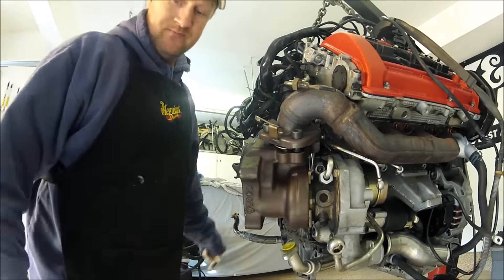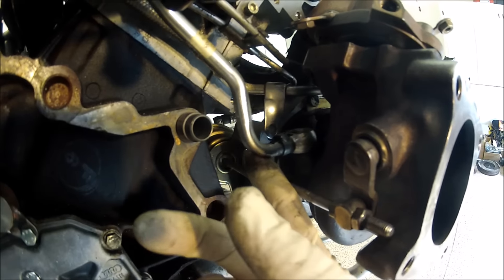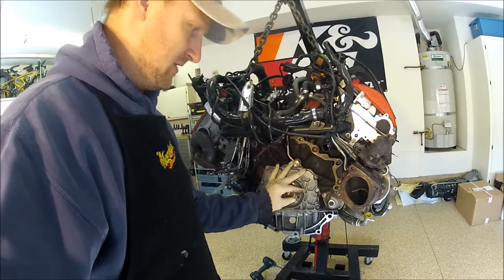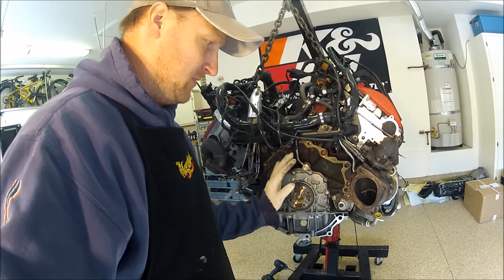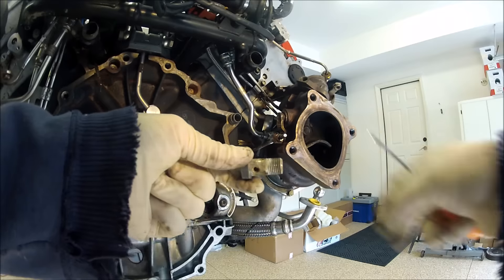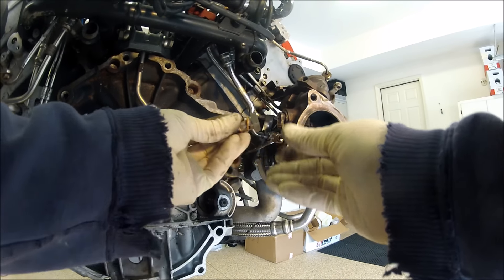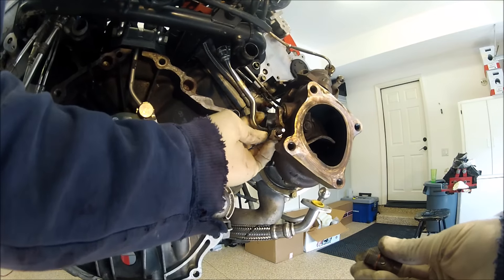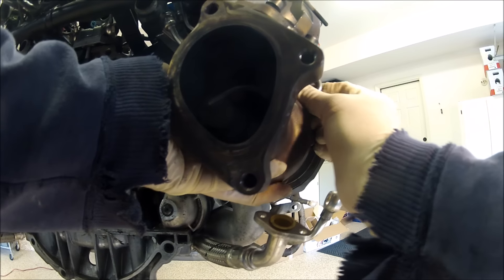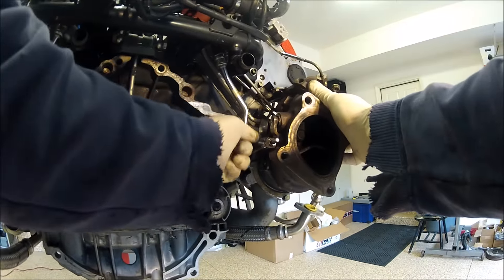On the back side of the turbo — this is the passenger side — for the oil line there's a 10mm banjo bolt that needs to go in there. The flywheel is not installed right now, which makes it really easy to put these turbos on. If you're going to do a clutch job and the flywheel is gone, install the turbos first, then install the flywheel. Don't forget to make sure the old crush washers are off.